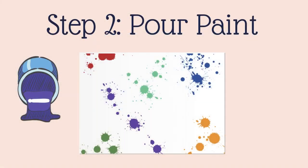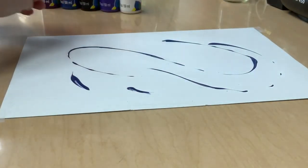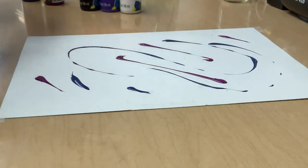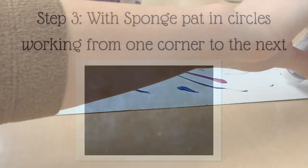Next, we are going to pour the paint. We're going to pour a little bit of all our colors all the way around our canvas or our thick white paper. Now you can always use different colors and you don't have to use black. Really just take this time to enjoy the process — use the colors that you like.